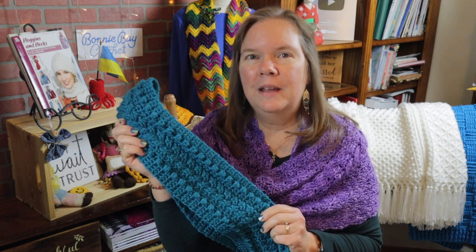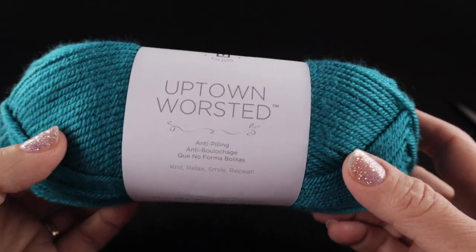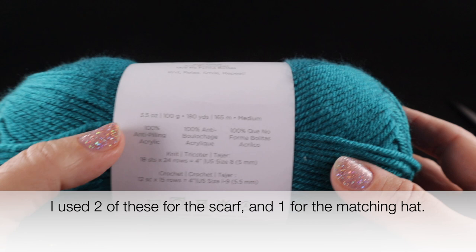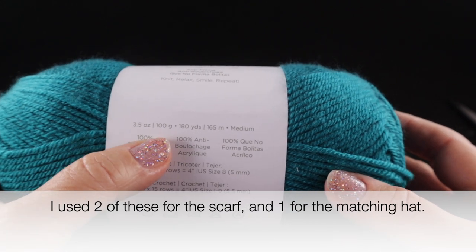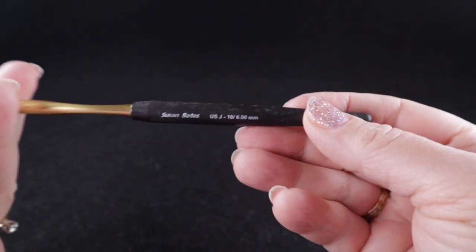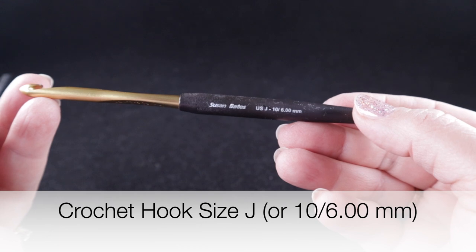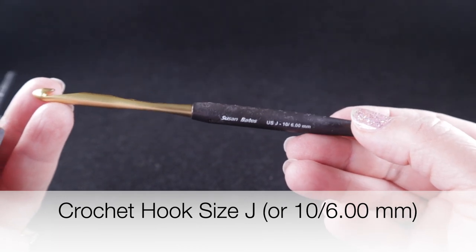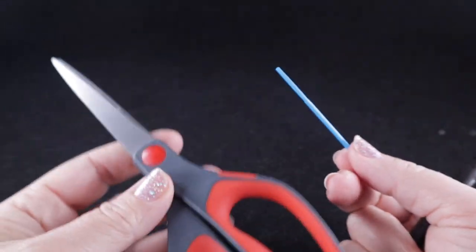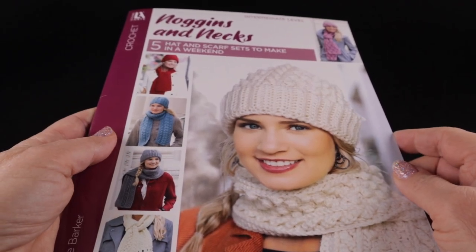Let me show you what you're going to need for the braided scarf. I'm going to be using Universal Yarn Uptown Worsted — this is an anti-pilling 100% acrylic yarn. Each skein has 3.5 ounces or 100 grams or 180 yards. You will also need a crochet hook — I'm recommending size J, or 10, or 6.00 millimeter. Do check the written pattern for gauge information so that the hat will fit you well.